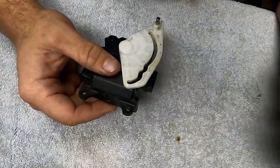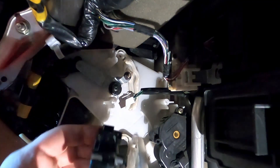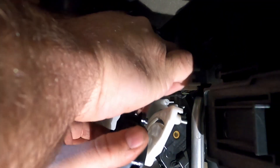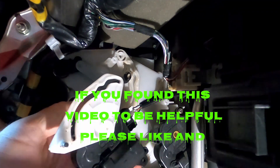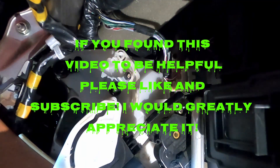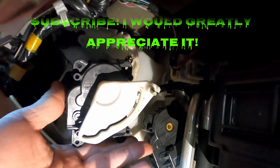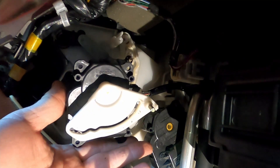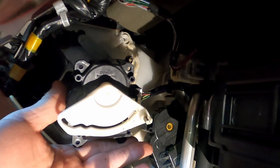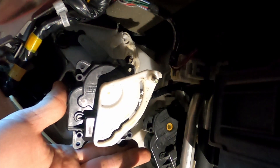Now let's go test it. We're back out here at the car. Let's plug this thing in. Look at there — it works! It wasn't moving at all earlier. Let's change modes — we've got mode change. Look at that, it works.